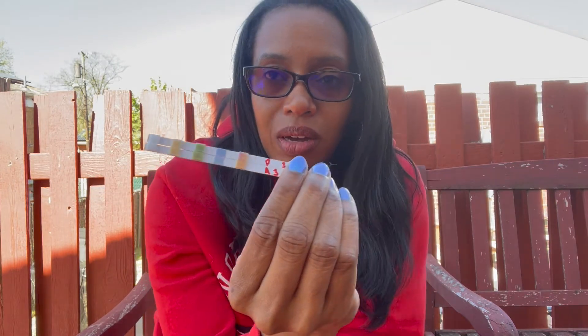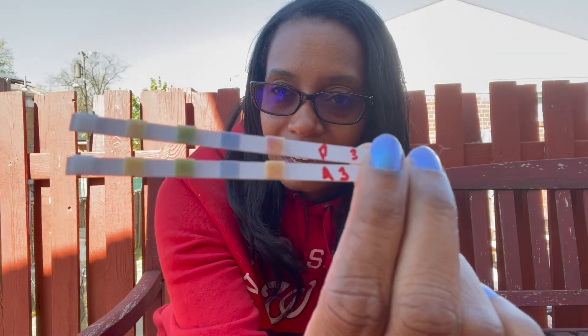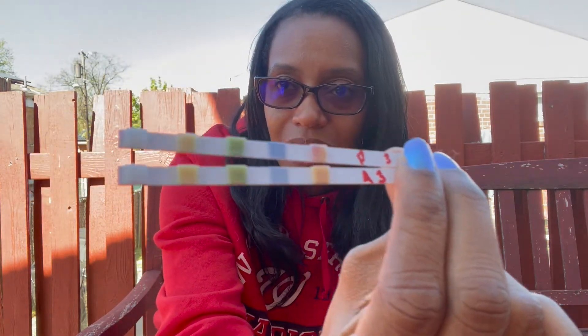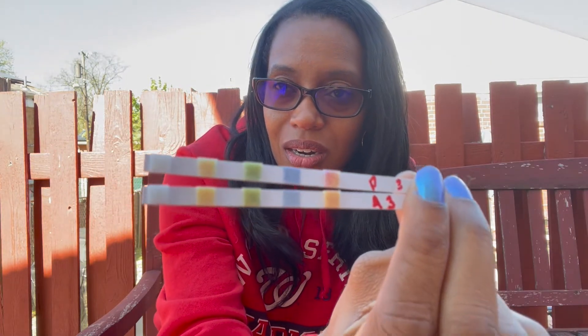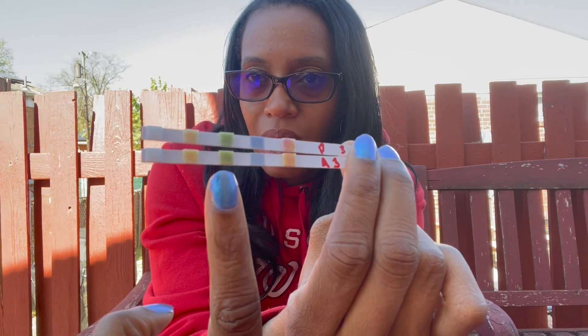At first I couldn't find my original test strips from my first video, so I had to go back and search for them because the results were driving me nuts. I didn't understand why the results came out so similar. This is the final result: the top one is the purified, and the bottom one is the Kirkland alkaline. And again, you can see — this one is the pH strip, and the green one is the alkaline.